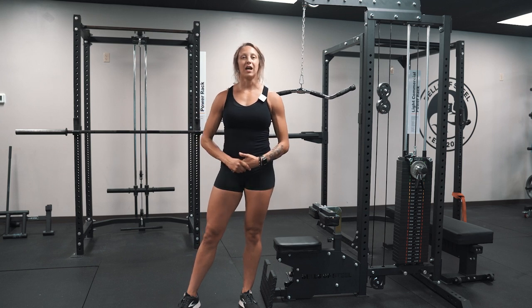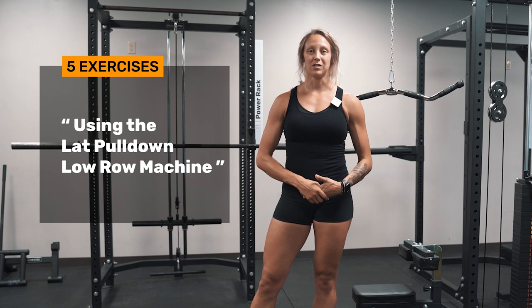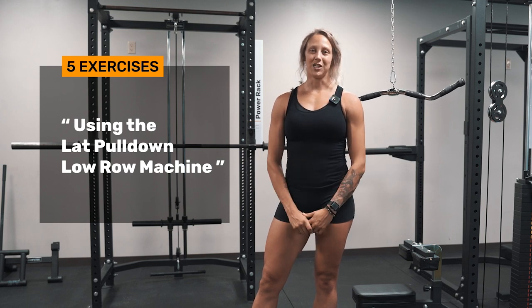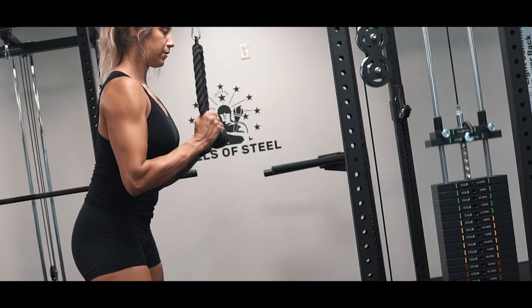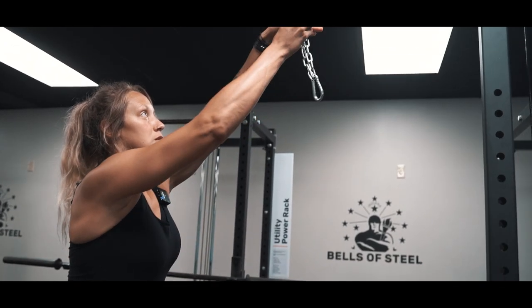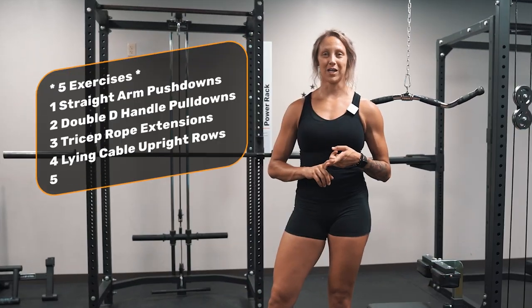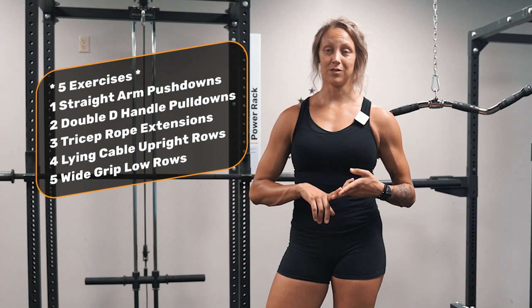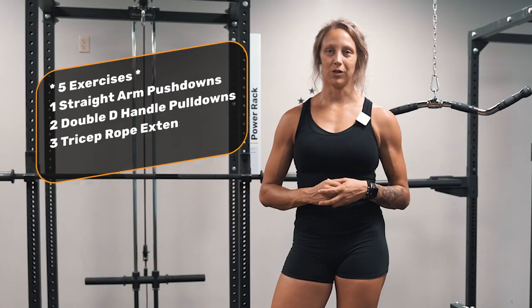Hey, I'm Kat with Bells of Steel. Today I'm going to walk you through five of my favorite exercises using the Bells of Steel lat pulldown low row machine. We're going over straight arm pushdowns, double D bar pulldowns, tricep rope extensions, lying cable upright rows, and wide grip low rows.